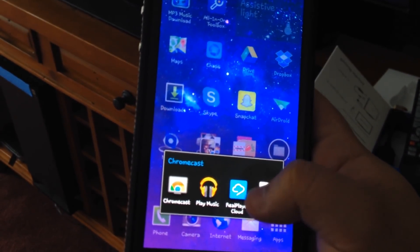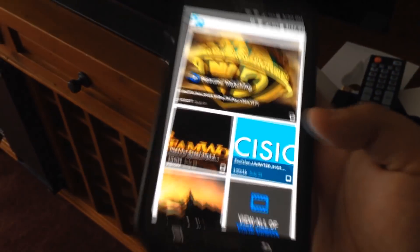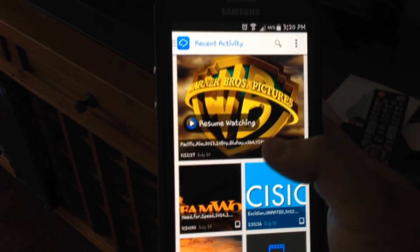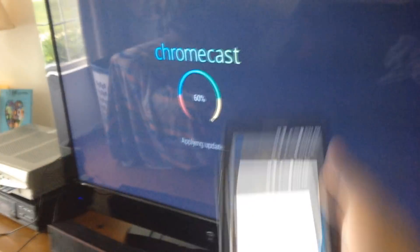Download Real Player Cloud. You might have to make an account really quick, but if you have the movies on your phone — like I have Pacific Rim — and I want to play it from the start, what it will do is automatically cast it right to the TV when I press the cast button. I'll show you guys in one second.